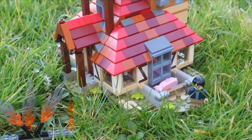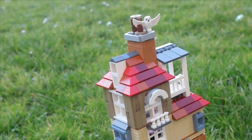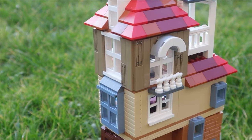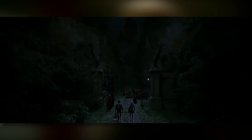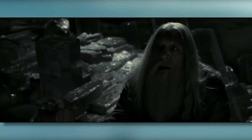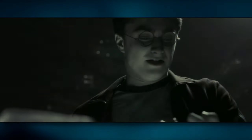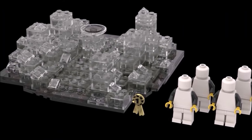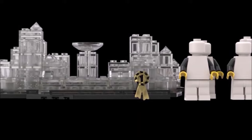Today I'm showing you the sixth Lego Harry Potter diorama mock in my 8-part mini-series, based on the Half-Blood Prince. My original plan was to recreate the scene where Harry and Dumbledore explore the island in the Dark Lake in Voldemort's cave — a crystal structure with a stone basin in the middle. However, I've already made that mock on this channel, so I wanted to create something new and more challenging.